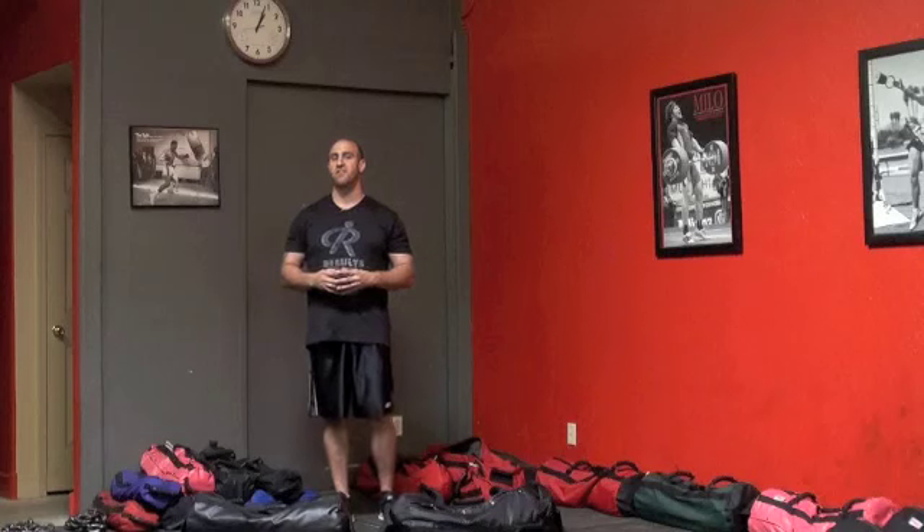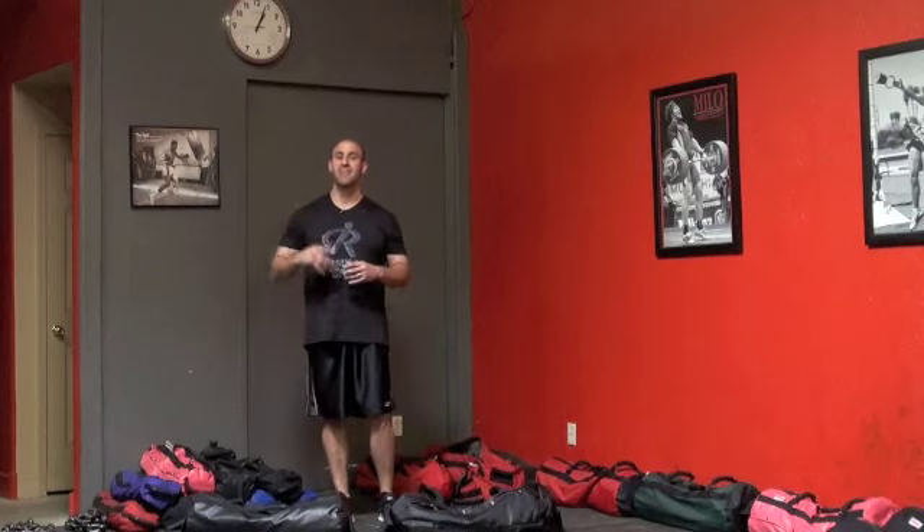Our whole goal with the Ultimate Sandbag program was to take elite training programs and make them more accessible to the everyday user. I'm going to outline the program for you and take you through the Ultimate Sandbag Spartacus workout.